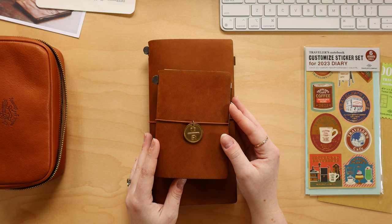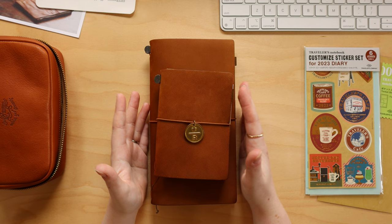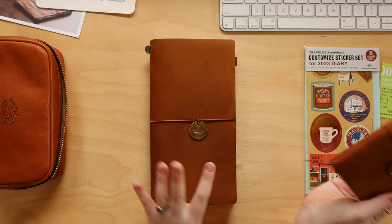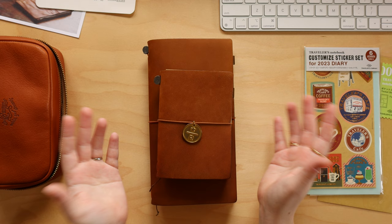Hey pen friends, it's Caitlin. Welcome back to my cozy corner of the internet. In today's video, I'm going to be doing an updated setup, flip through, and deep dive of my current traveler's notebook setups. I'm going to be going over both of my traveler's notebooks — my passport, which I use as a planner, and my regular, which I use as a journal — and talk about everything I keep inside and all of the supplies I use as part of my setup.